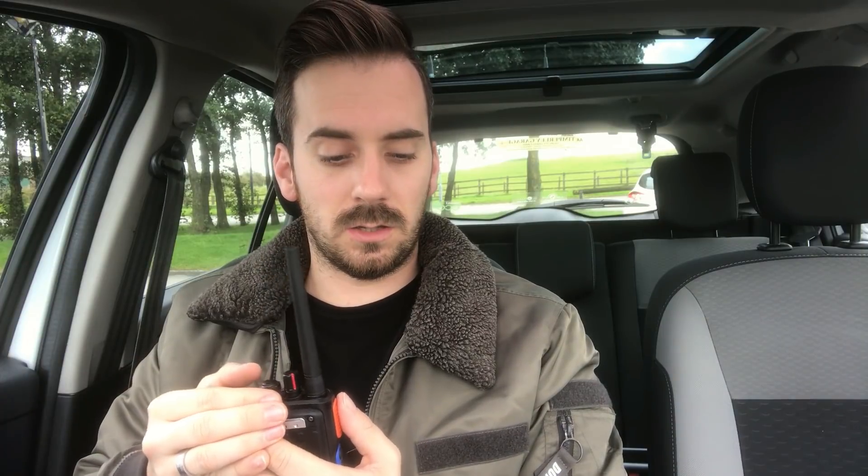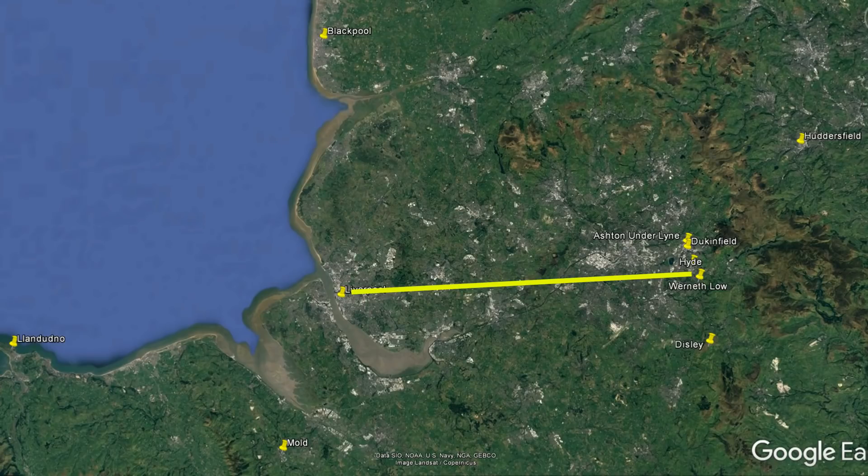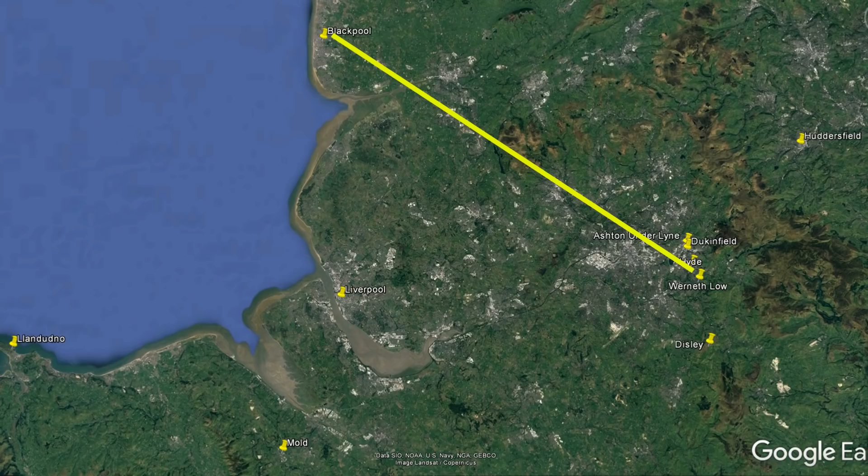The next one is Liverpool, GB3 LI, which is 40 miles away line of sight. M3 HHY testing GB3 LI. No problems into that one, coming in loud and clear. Then GB3 CR which is in Mold in North Wales, 46 miles away — no problems into that one as well. Next is GB3 FC in Blackpool, 50 miles away. M3 HHY testing GB3 FC — got into that one with a little bit of interference from the local transmitter tower.